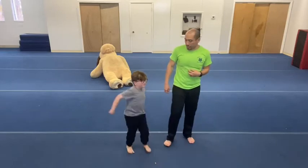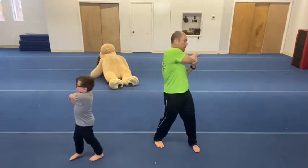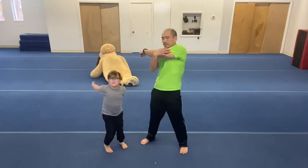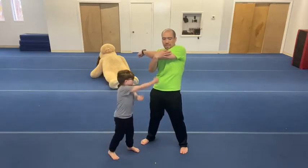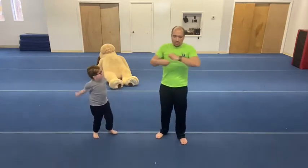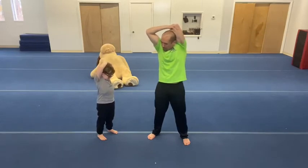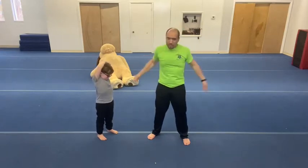Then we're gonna do some cross-arm stretches. So take your arm, go across, maybe twist your whole body that direction. Go to the other side and stretch that out. Then grab your elbow and bring it behind your head. You really want to stretch out these shoulders — for any cartwheels, stretch the other side.